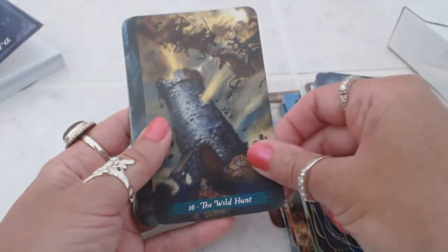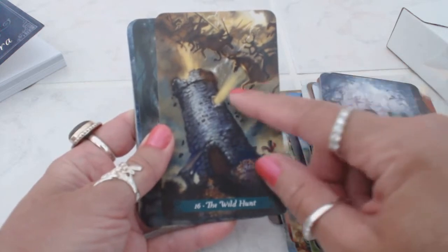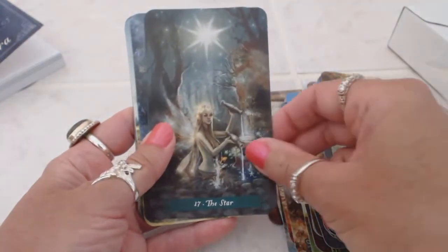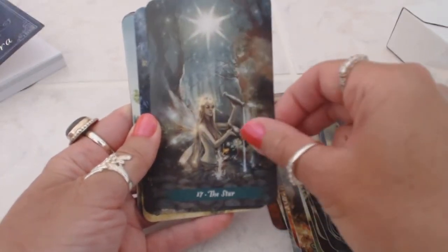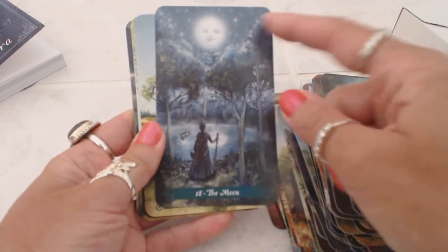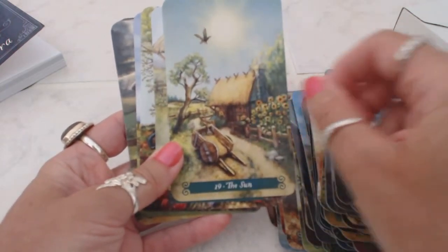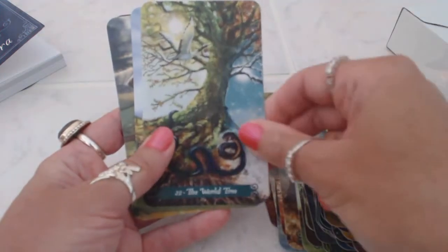Just beautiful, beautiful cards. Look at the tower — it's called the wild hunt, card 16. Look at the energy — there's flames and smoke coming out of the window, it's toppling over, and up here you have these people in battle. The star — how magical is that — she's in the forest and the trees and the stars are shining brightly. That is a beautiful picture. The moon — it's casting a shadow on the water and she's standing there in the evening. The sun — we have all the sunflowers and the sun is shining bright, with lots of greenery, flowers, plants, and animals. Harvest. The world tree.